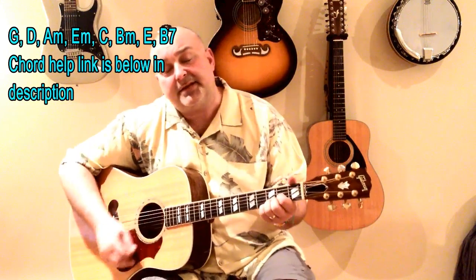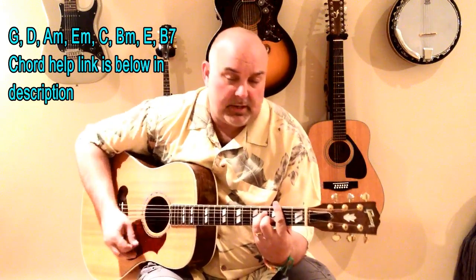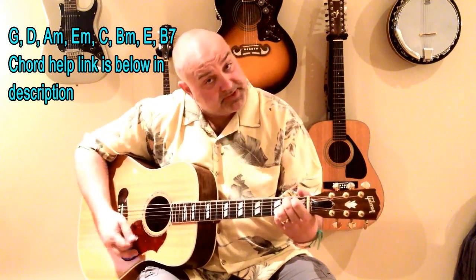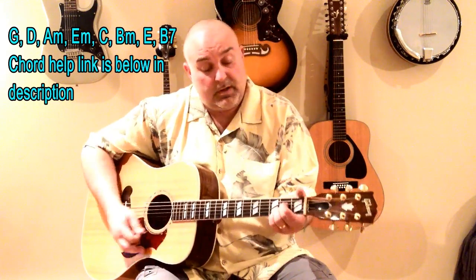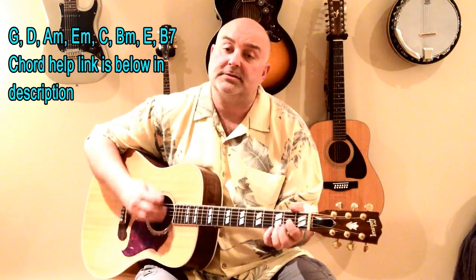And then there's a second — kind of at the end of the song — I call it the second bridge. It kind of goes like this. Take another shot of courage. Wonder why the right words never come. And then back to the start. And it goes on like that. So those are the three progressions.